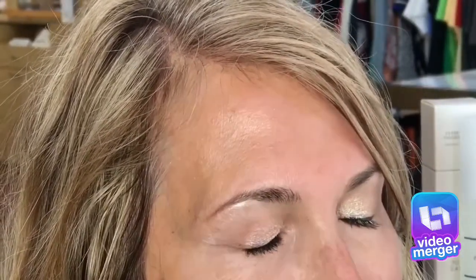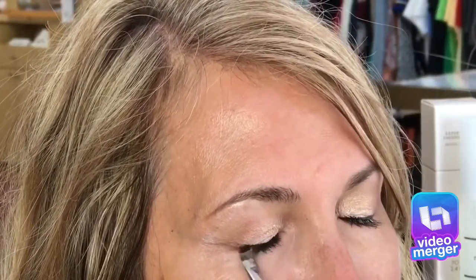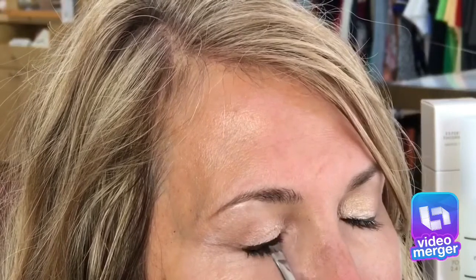To finish the look, we're using Eyes No. 6 with a black cream liner to make a thin line across her lash line. We've already applied mascara, so this gives a nice day or evening eye look.